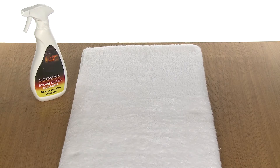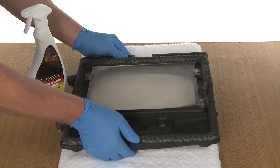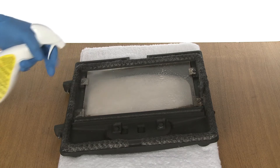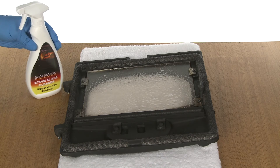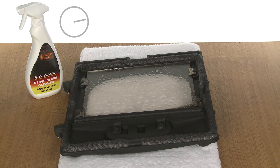It is important to wear gloves when using Stovax glass cleaners in order to protect your hands. To clean the glass, liberally apply the cleaning agent to the entire surface of the glass. Leave for approximately two minutes to allow the chemicals to break down the soot deposits on the glass.